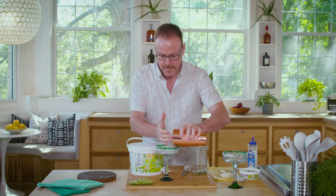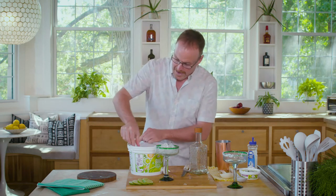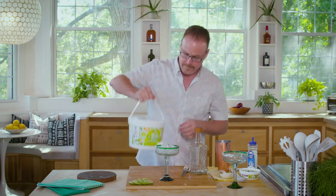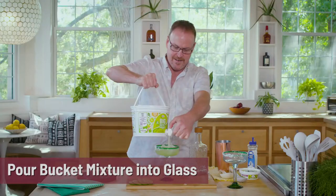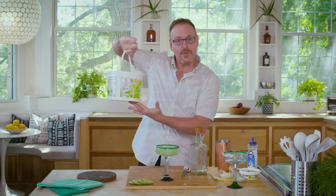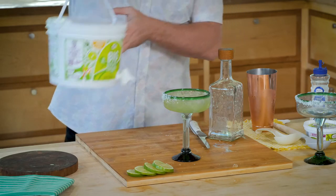Let's get our first margarita on the rocks ready to go. I open the spout and pour. It's that simple. You can just keep this in the fridge before you get home from work — got yourself a quick, ready-made margarita. The on-the-rocks margarita is delicious.